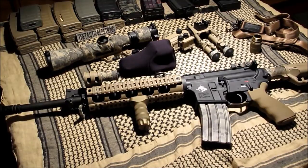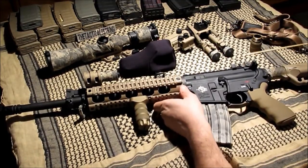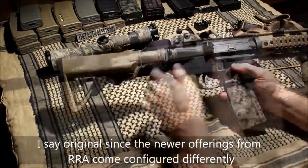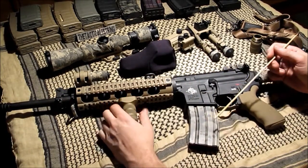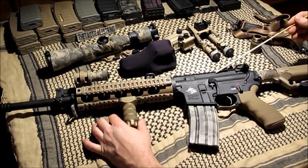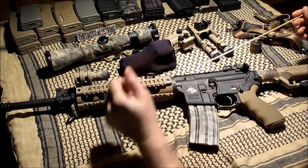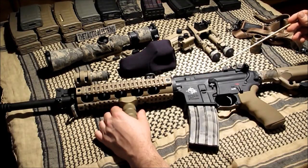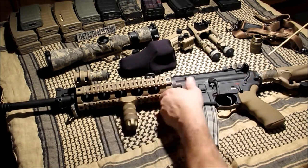We are looking at an original Rock River Arms Elite Operator with multiple items to GI: mags, a Dominator 2, EOTech riser, rear sight, a cantilevered scope mount, and of course the intangibles — the Rock River two-stage trigger inside and the operator stock as well.